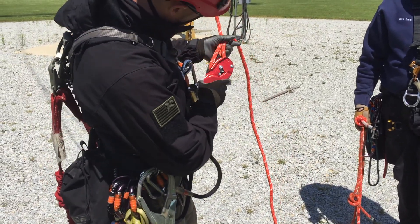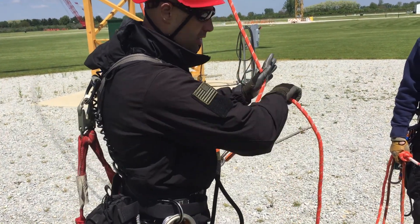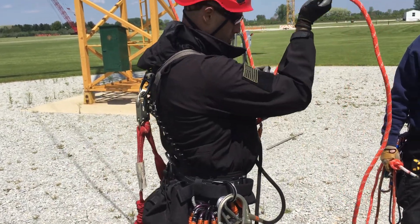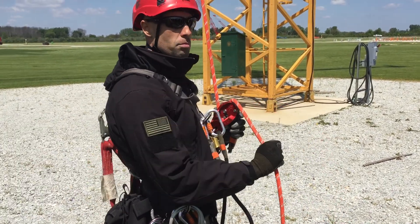We can confirm everything by looking at the picture. Anchor is on the left, the hand is on the right. Once you have it on the rope, you take up slack, lock, and position yourself for rappel.